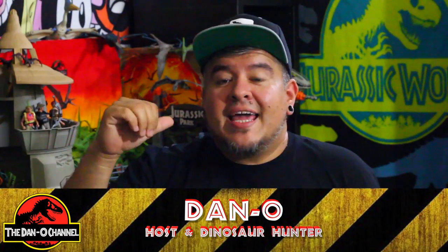Hey everybody, welcome to the Dano channel. I am Dano, and I'm back with more Jurassic World Fallen Kingdom toys. Today we're gonna be taking a look at the Suchomimus — this thing is a really cool one.